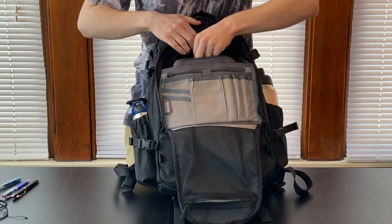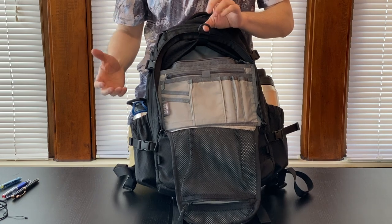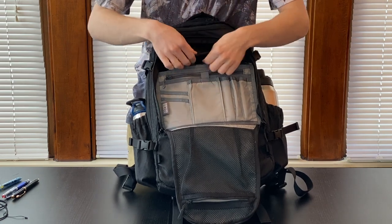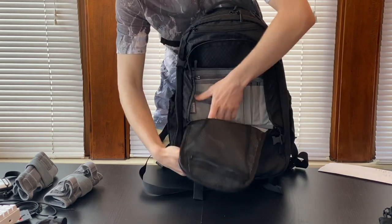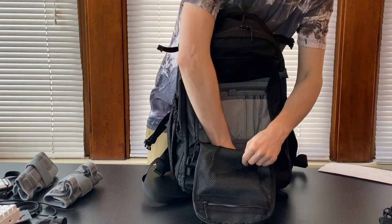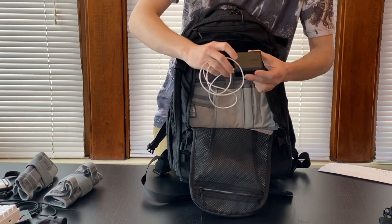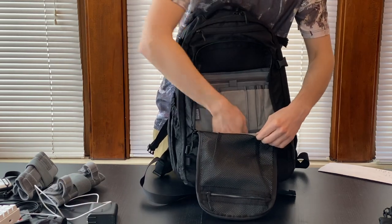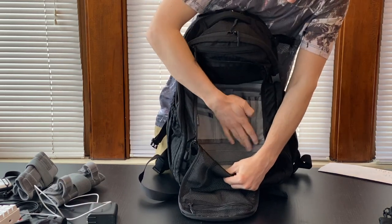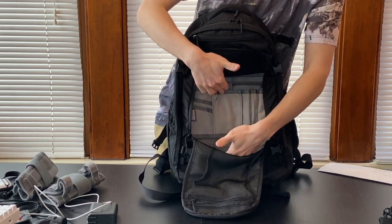We also have a large D-ring here where you can attach some of the pouches that Alpha 1-Niner sells. At the very bottom, this actually extends to the bottom of the bag, and what I've done is kept my Anker PowerCore Fusion portable battery charger and charging cable in there. I like that you can just stick whatever you want in there. Furthermore, there's some velcro, so if you want to attach a patch bigger than the front one, it can go all the way down.